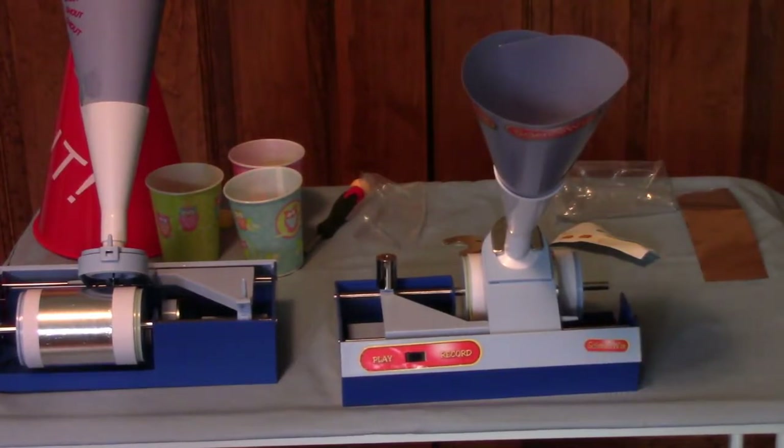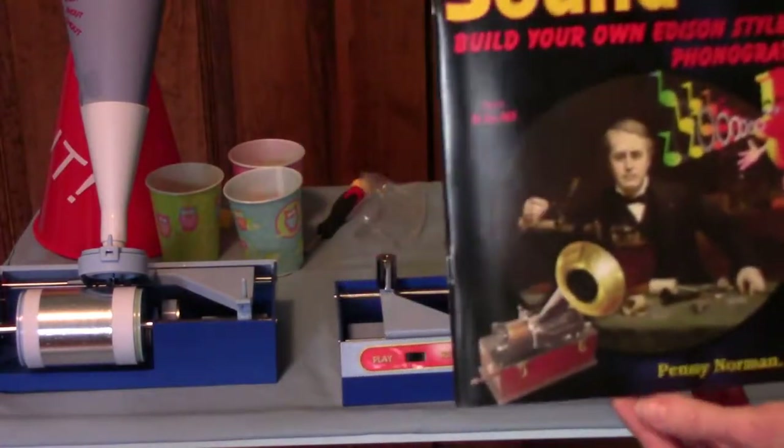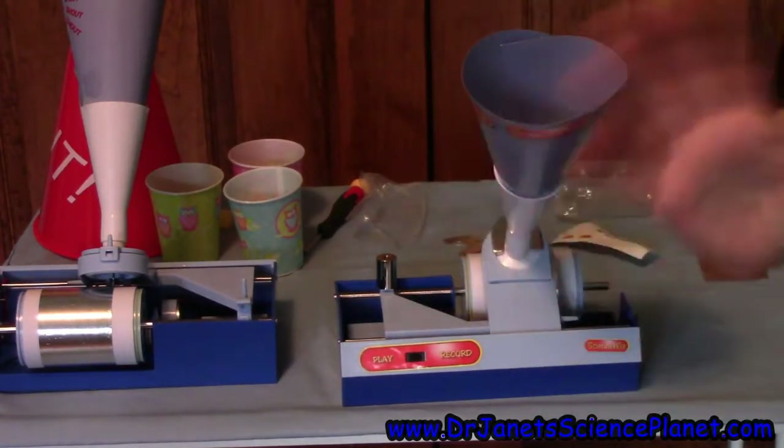So there you have it. I hope that you enjoyed our assembly of the Edison phonograph sound kit from ScienceWiz and Dr. Penny Norman. This has been Dr. Janet Science Planet. Stay tuned for more assembly videos, unboxing videos, and episodes of Dr. Janet Science Planet. Have fun! See you next time! Thank you.